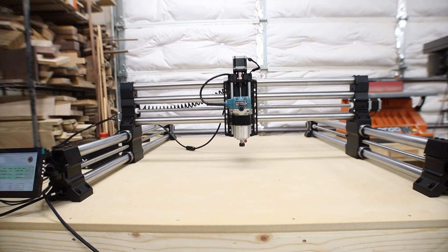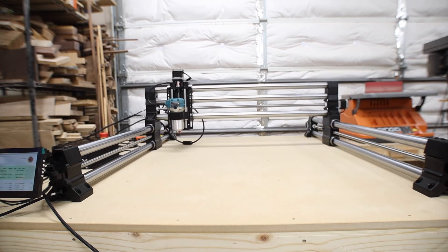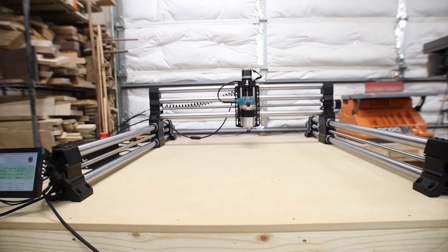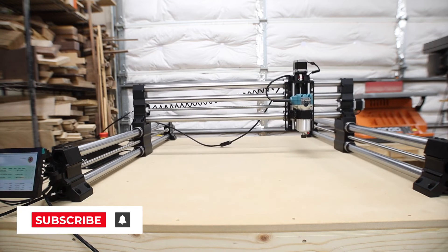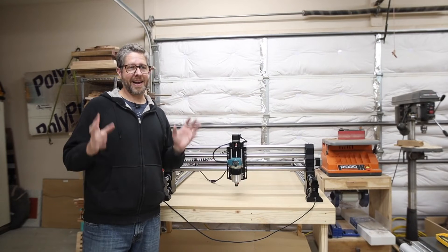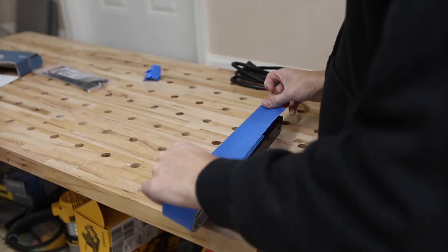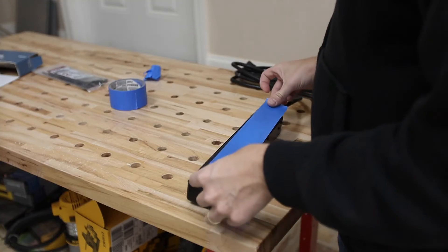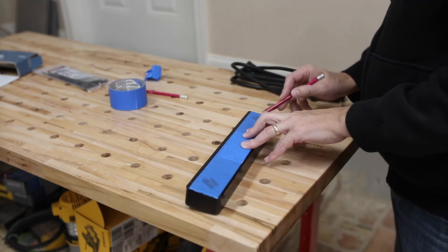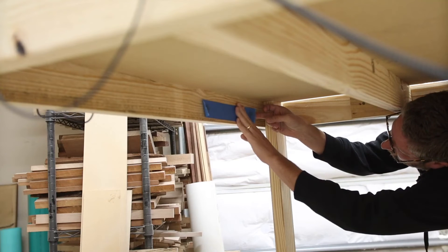I plugged up the auxiliary controller that came with it — it's really cool because each of the different colored buttons is a different speed for the toggles. I was so excited I called my wife out to the shop; it was cold and she humored me for just a second before going back in. I've got it up and running. I still need to screw down the controller and grab a power strip to put on the side so everything's buttoned up — not much left before I can start cutting.